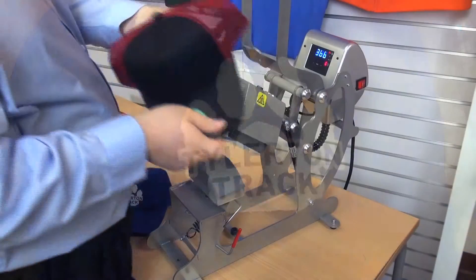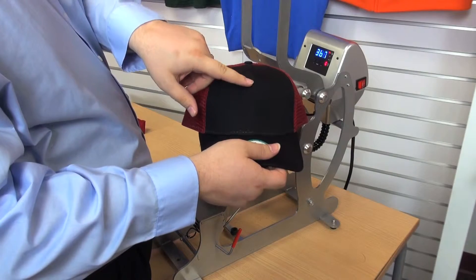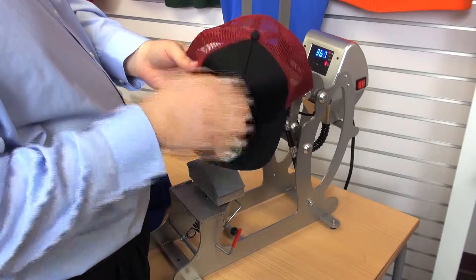The next one we're going to do is a five-panel hat. I know it's a five-panel because there is no seam down the center. And when I look from the top down, there are one, two, three, four, five total panels to it.